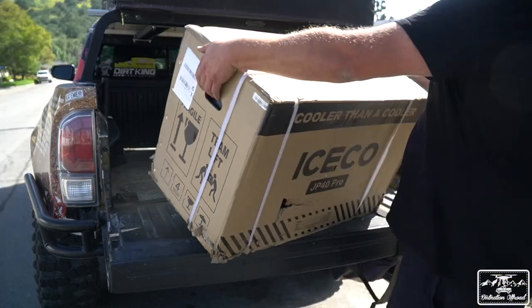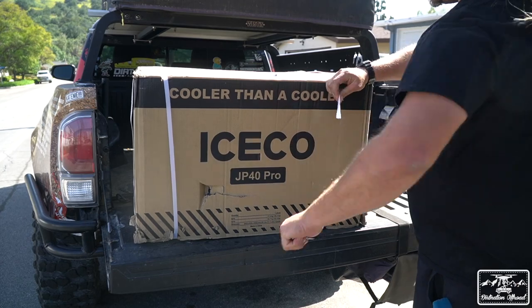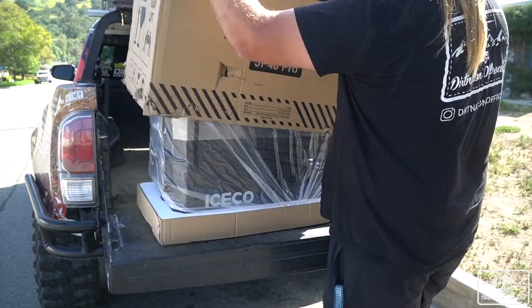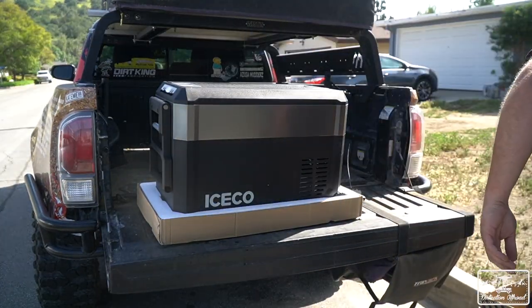Iceco has been making fridges for a long time and I've generally heard good things about their products. The JP40 is something entirely new from them, developed with portability as well as mobility in mind. This portable fridge is currently in development with an expected launch date of July of 2022. Currently, you can pre-order the fridge on an Indiegogo campaign hosted by Iceco.